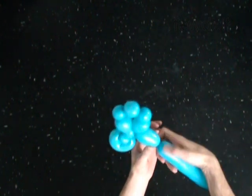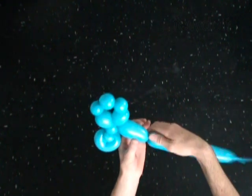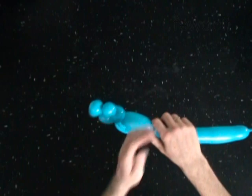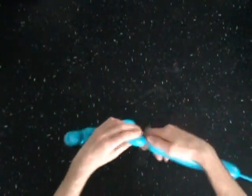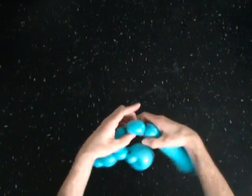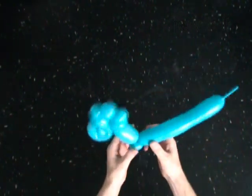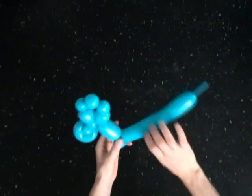With the ninth three inch bubble, twist the tenth soft one inch bubble. Lock both ends of the tenth bubble in one lock twist. Twist the eleventh two inch bubble.